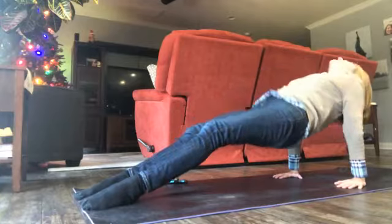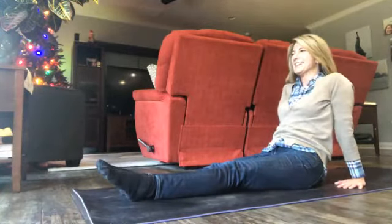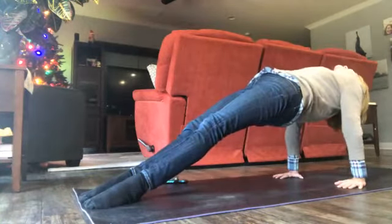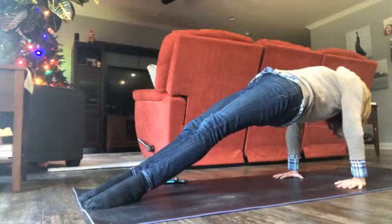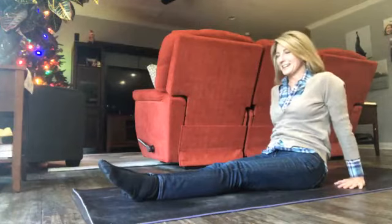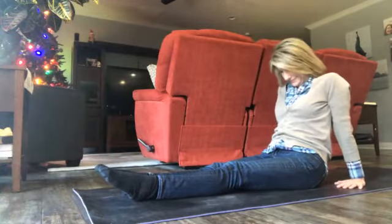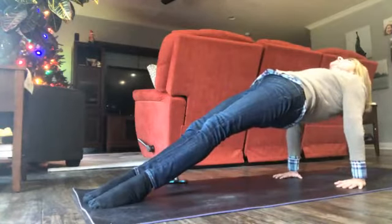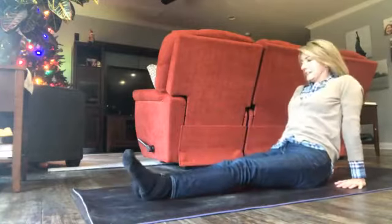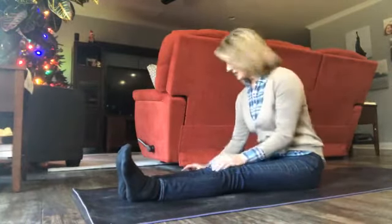We got time for a couple more. Inhale, exhale, inhale, lift — press the soles of your feet down, lift, lift, lift, release. One more — inhale, exhale, inhale, lift, use your glutes, really tighten up, press your hands into the floor, and release. We're at five minutes already — see how fast that went when we were doing something different.